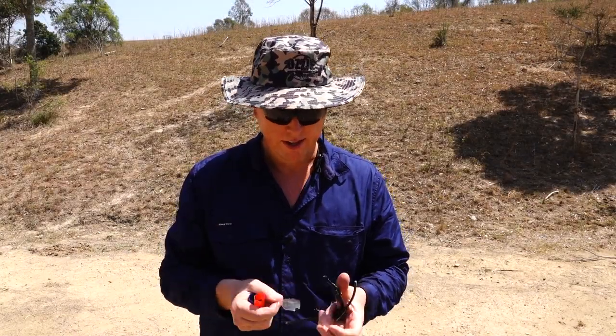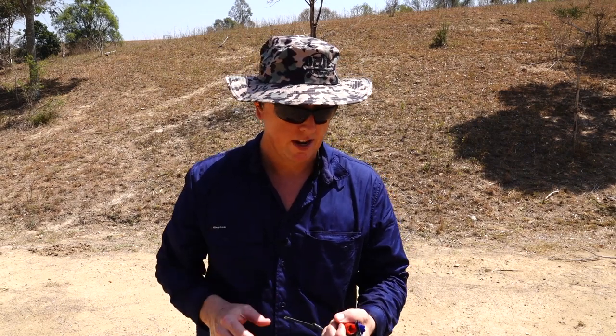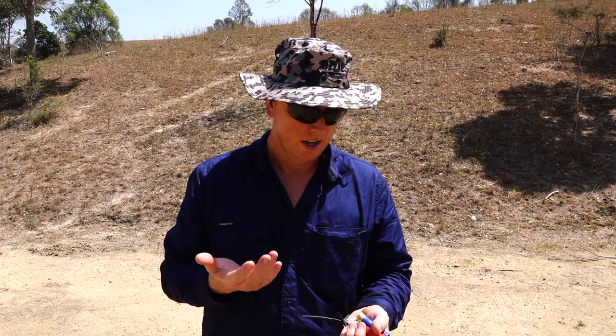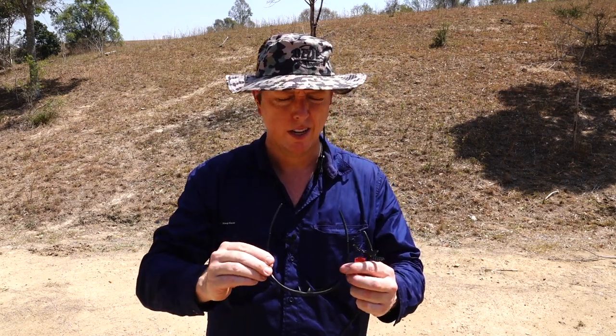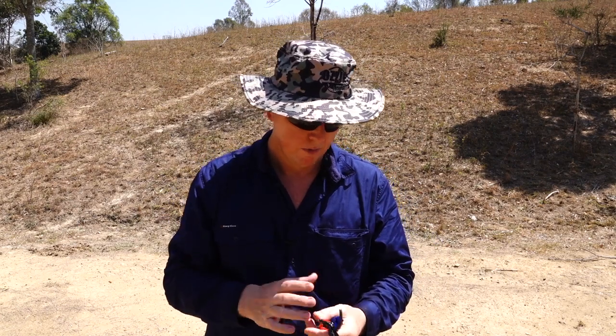I don't know what else to show you here. The glasses stand up to that — pity about the rest of your face if you were in the unfortunate position of getting shot, but it does work as advertised. I like them — they're nice and lightweight, they definitely protect you from the brightness, and they look and feel good when you're wearing them. I can't fault them, so we'll leave the review at that. Hope you enjoyed watching it — till next time, catch you then.